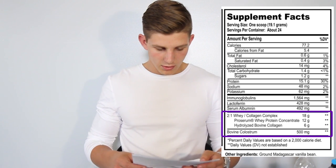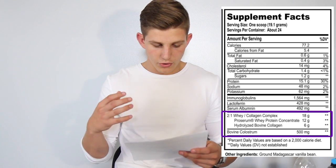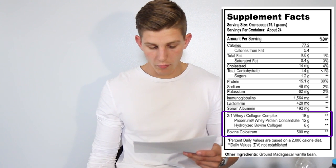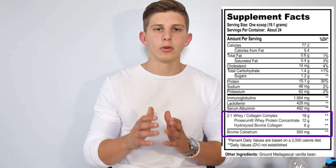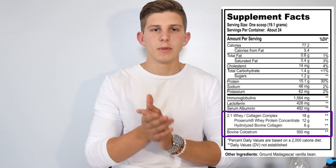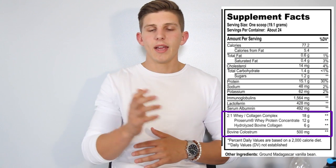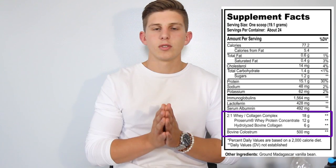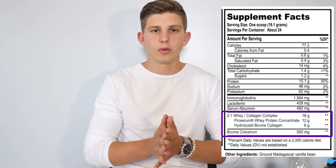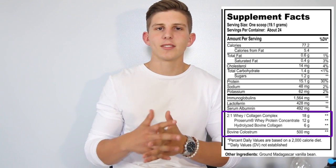Next is the collagen — hydrolyzed bovine collagen. There's no real recommended dose, but this seems like a pretty good dose compared to the protein with the 2-to-1 ratio. This collagen helps build more lean muscle. It's also going to give you extra levels of amino acids that help rebuild your tendons and joints, so it's going to help with the longevity of your joints and tendons as you're training. We all know after a long time of training it can damage your joints and tendons, but this will help reconstruct those and make them last longer.